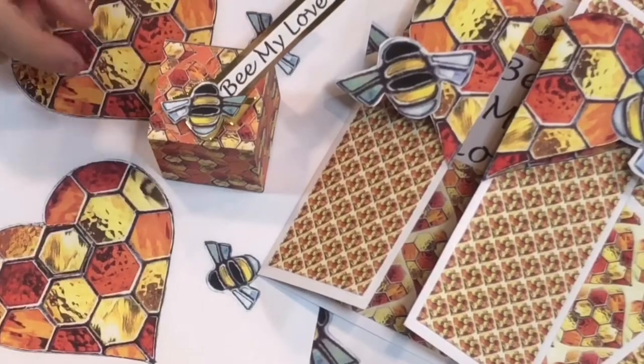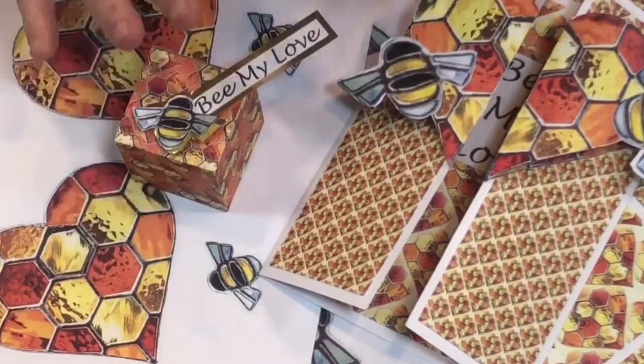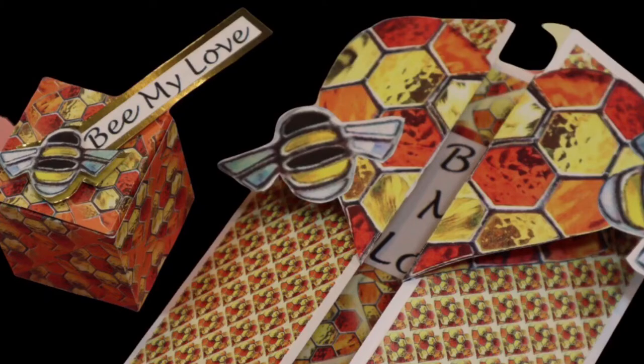We also give you the templates for making the box, and you've got tags and little bees too. That's just a quick showing of what you can do, but there's so much more — we've got four demonstrations, and once you've downloaded it, you can print it off as many times as you like.